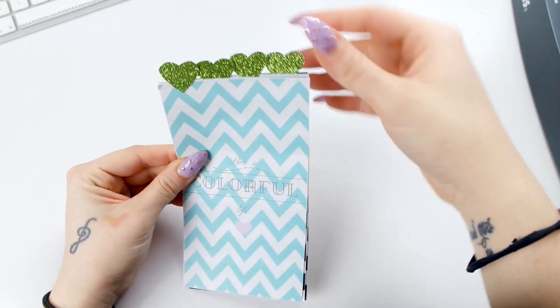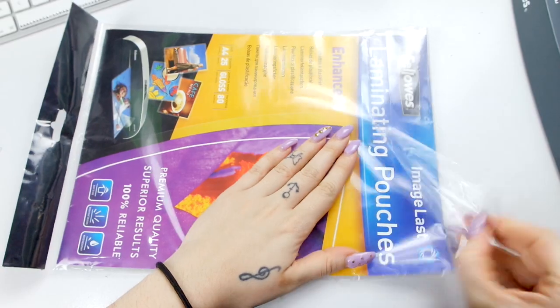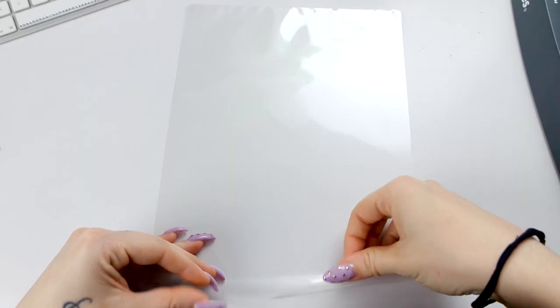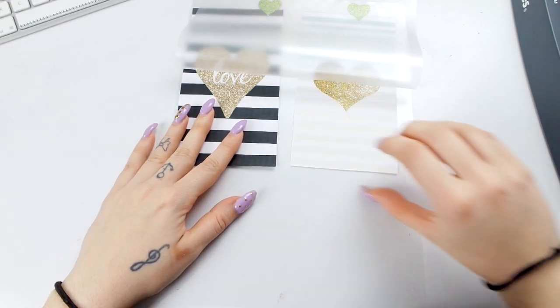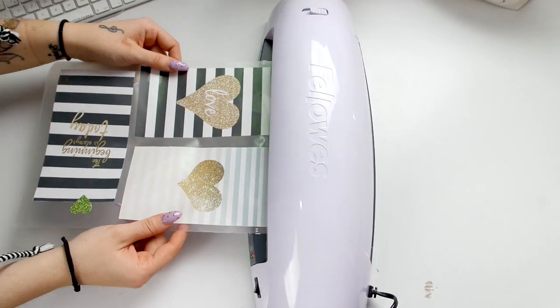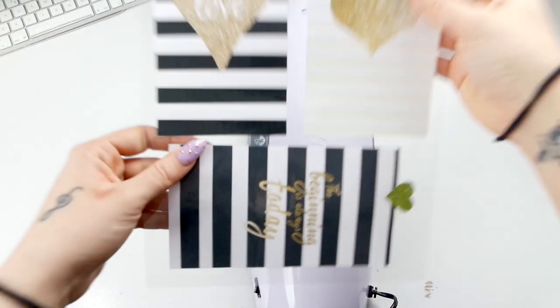Dopo aver completato questa parte, procedo col plastificare i miei futuri divisori. Utilizzo questi fogli per la plastificatrice. La mia plastificatrice ve la linko nell'info box: l'ho acquistata alla MediaWorld, ma potete trovarla anche online a un prezzo molto basso. Vado a inserire tutti i miei divisori e a passarli nella plastificatrice.